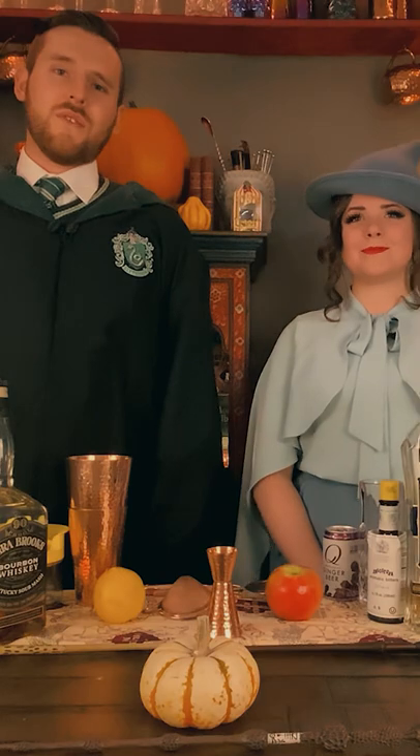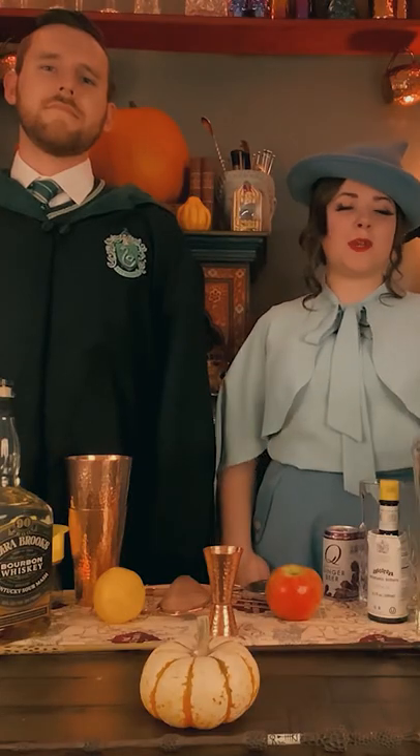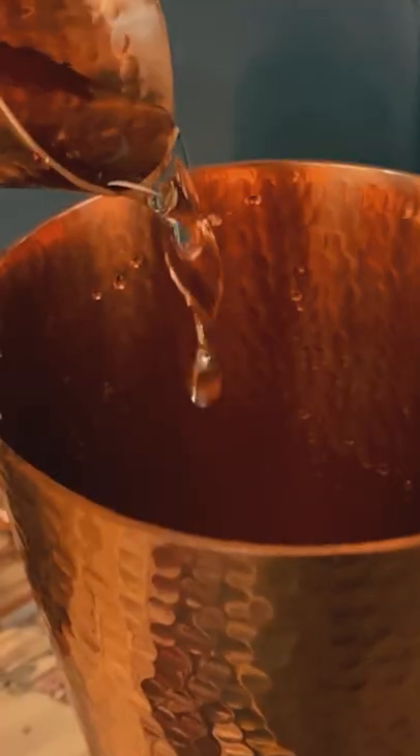So we're going to start with an ounce and a quarter of bourbon. We're using Ezra Brooks here. Next we're going to add three quarters of an ounce of St. Germain's elderflower liqueur.